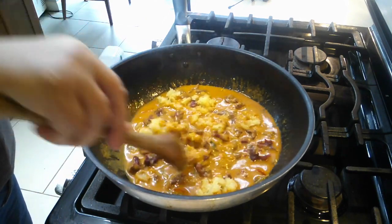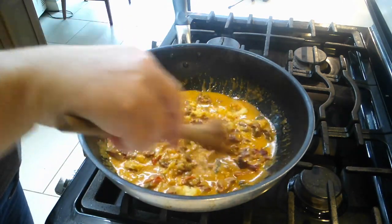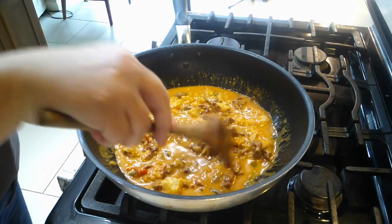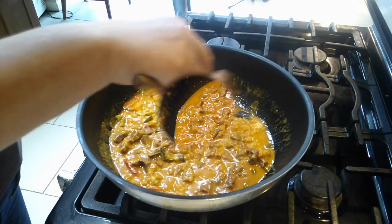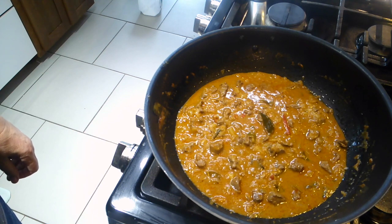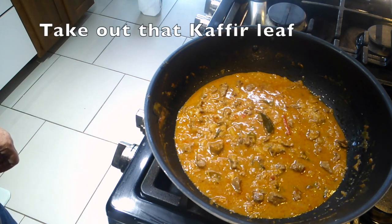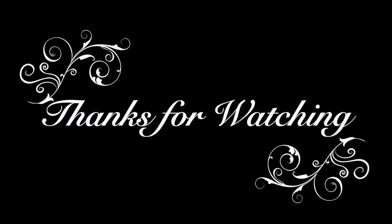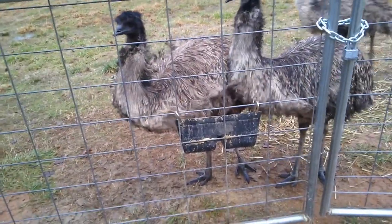Get that up to a boil again, then turn it down to a simmer and let it cook until everything's tender — take a piece out and check. I think mine cooked about 35 minutes. Don't forget to take out that little kaffir lime leaf in there — it's that little green thing, and it's very chewy. Thanks so much for watching and have a great afternoon.